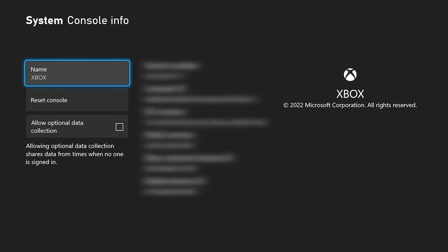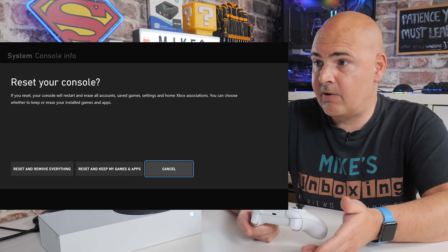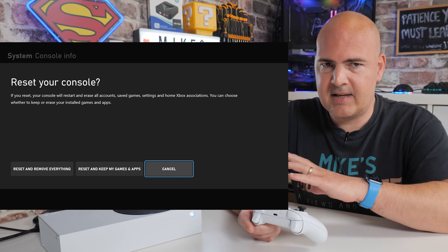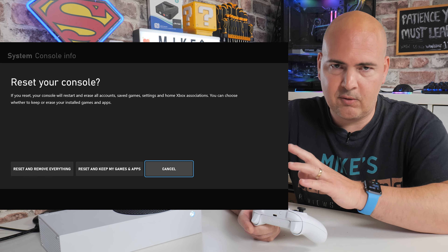Press A and this will bring up the ID of your console — I've blurred some of this out so there isn't any user-traceable information visible. Scroll down to Reset Console. Don't be concerned, there are a few more steps yet so it isn't going to go ahead immediately. Press A to go into the next section. Now we've got three options. The first one is Reset and Remove Everything — that is a complete factory reset which will remove all your data and basically remove the console from your account.